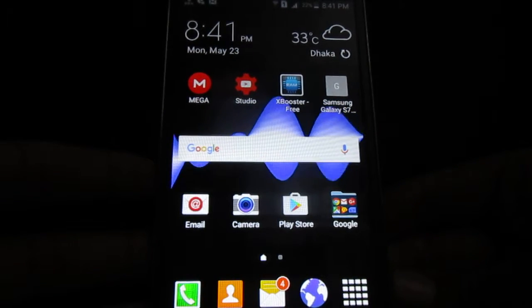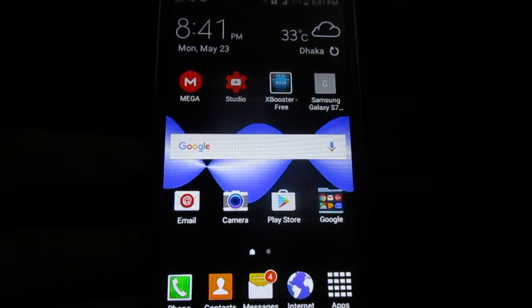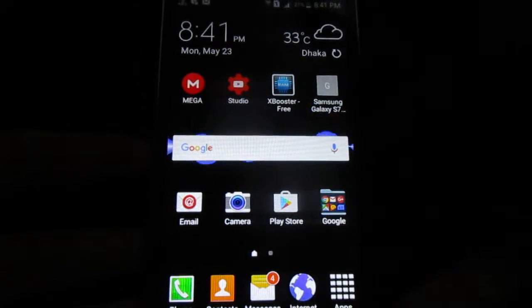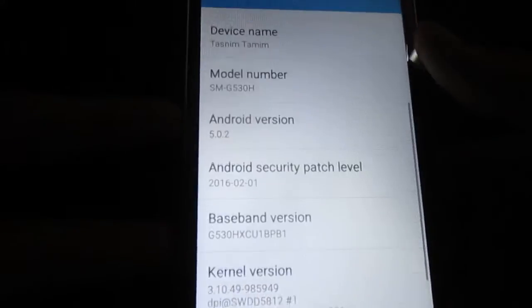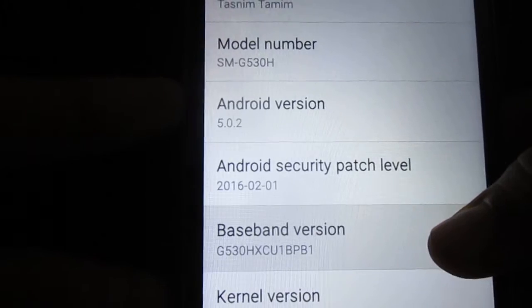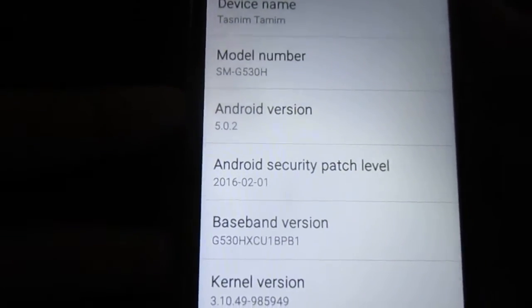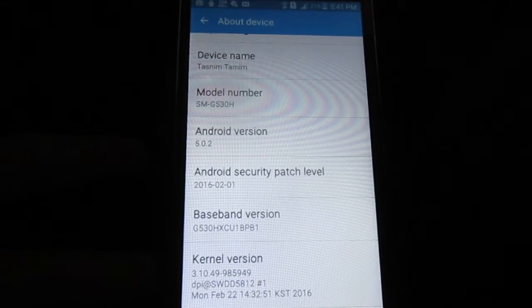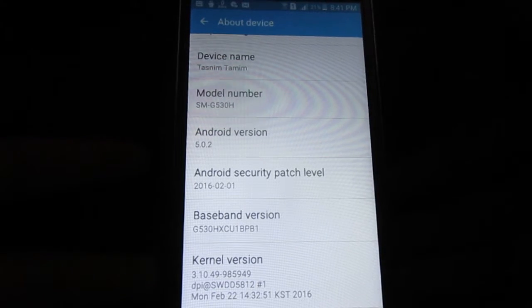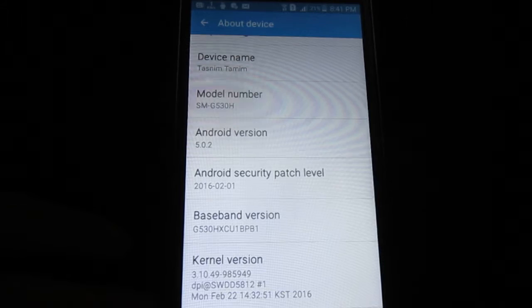It's gonna work on HXEU and XXU basebands only, so to check that you need to go to Settings > About Device and you should see the baseband version — HXEU-1BPB1. Also, you must be on the Lollipop framework, not the KitKat framework. It's not gonna work on KitKat, only on Lollipop.